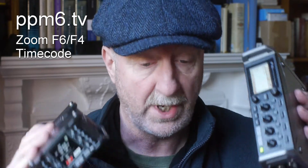Now a little bit of history before we start. When the F4 came out it was a little bit hampered by the fact that if you powered it down, you lost timecode. That's obviously no good — you power down for lunch, power it up again, and you've got to re-sync everything. Not so great.